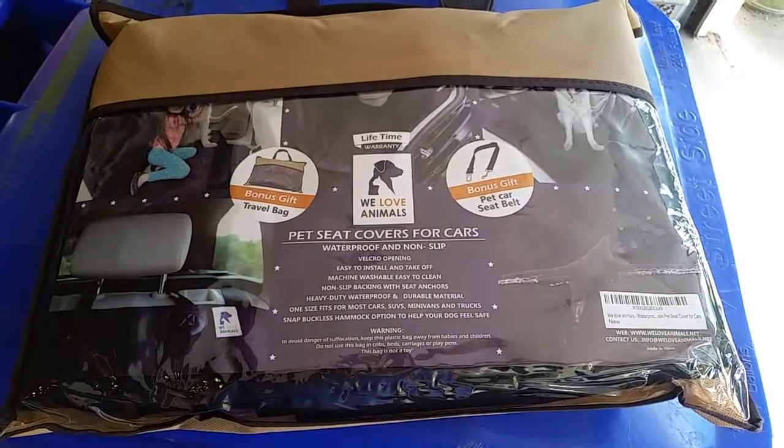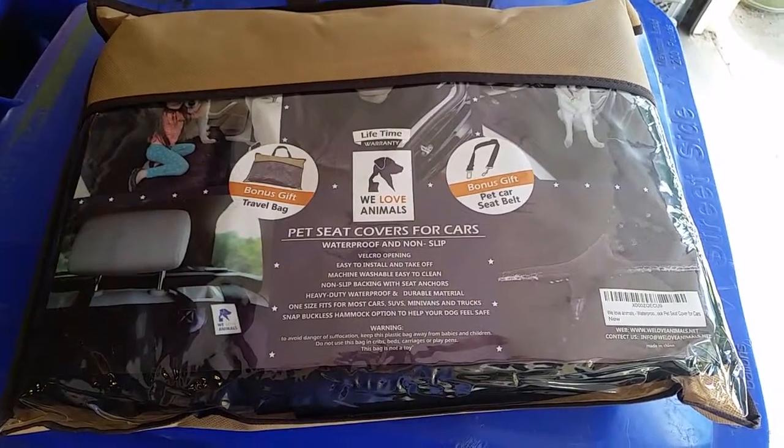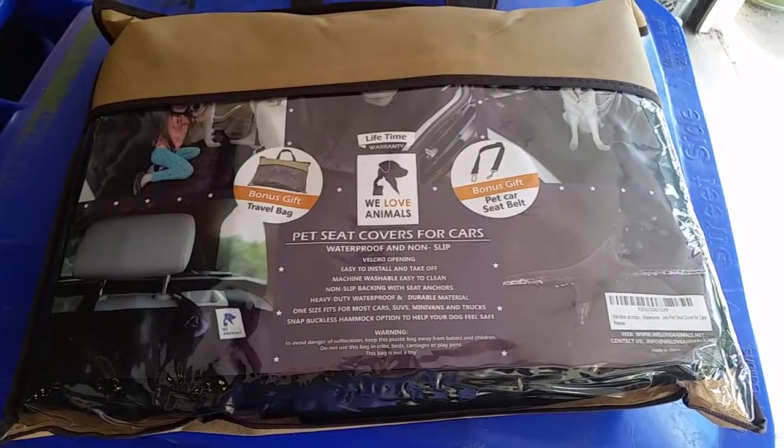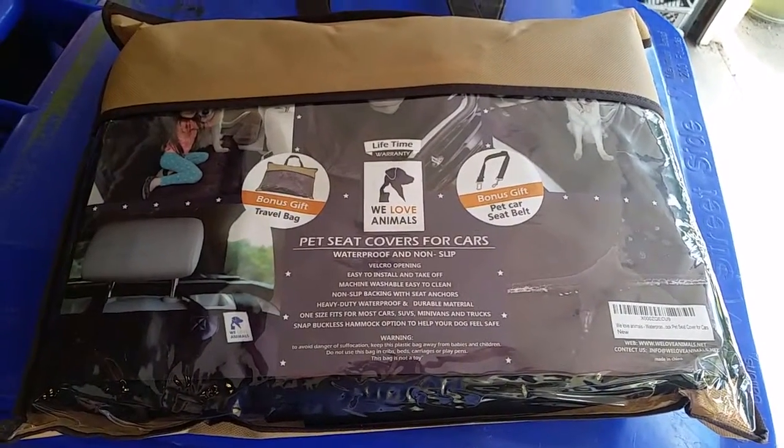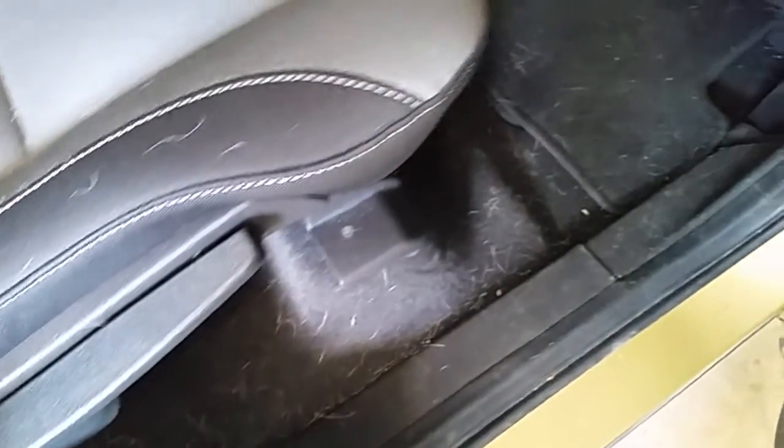Hi everyone, today I'll be reviewing this product — it's the pet seat cover for cars by We Love Animals. This is my grandma's car, and as you can see there are a lot of dog hairs because the car has no car seat cover.